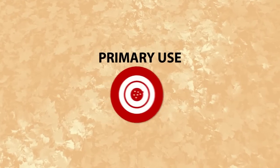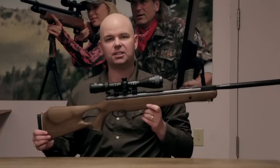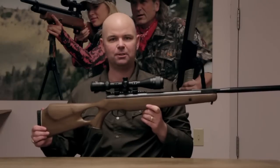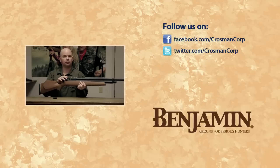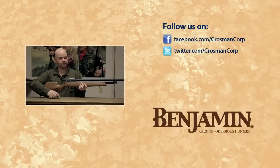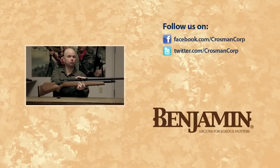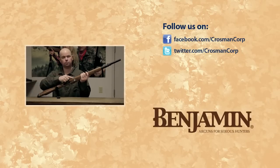These guns are great for small game and medium-sized game, including turkey and coyotes. So go beyond the backyard with the Benjamin Trail NP-XL.